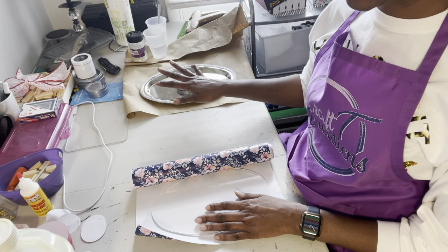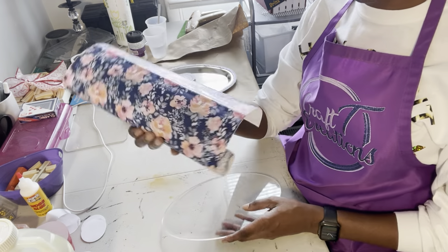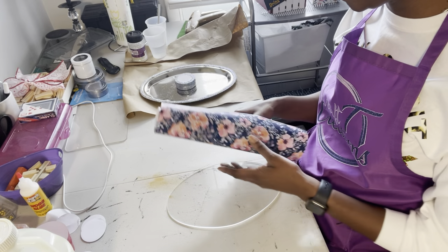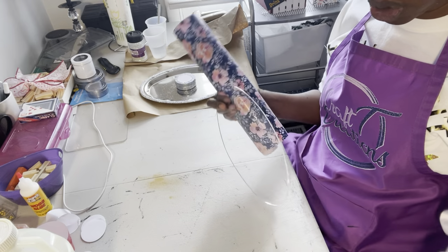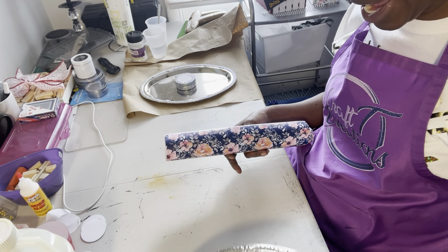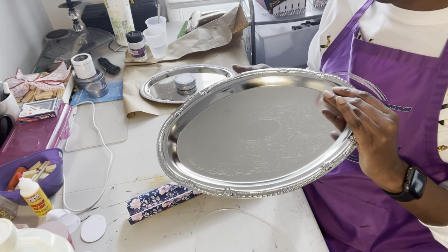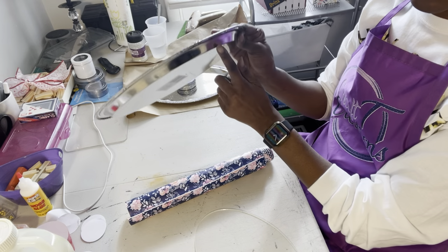While we're waiting for things to dry, we can go ahead and cut our pattern for the center of the tray. That's how I like to do my trays — pattern in the center and edges a different color. You may want to go all the way to the edge with yours, but the template I sell works just for the center. On the rectangle, if you want full coverage, you'd trace the outside edge rather than the inside circle.